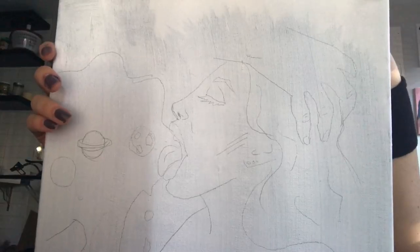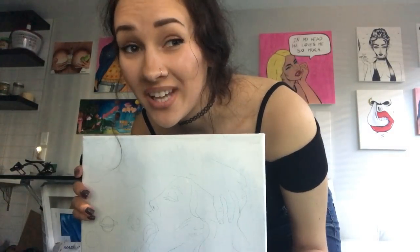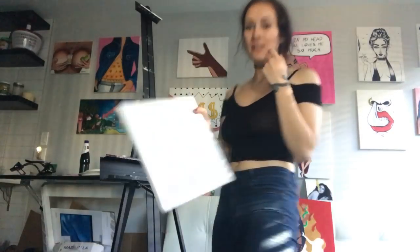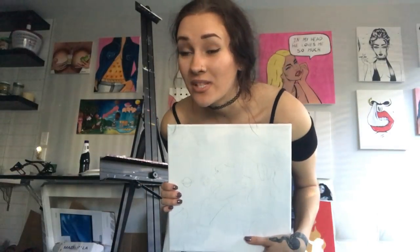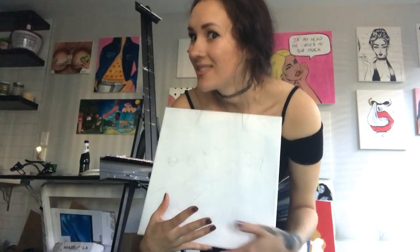In today's episode we are going to paint this painting and it's called 'At Night I Come Alive.' That makes a lot of sense, right? Because sperm technically becomes alive when the baby is born, and the baby is usually conceived at night. I already did an outline of this drawing, and once it's finished it's going to be listed in my shop. I'll put a link down below on how to purchase it if you're interested. Let's get started.